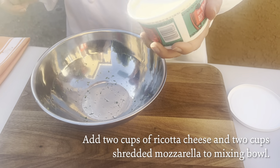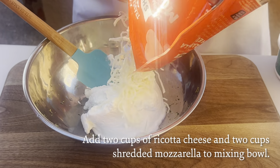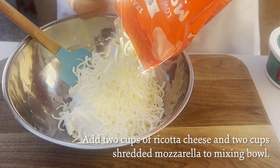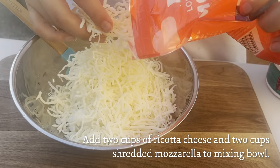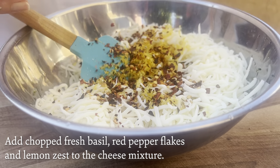While the broccoli is roasting, I'm going to start making the mixture with two cups of whole milk ricotta cheese and two cups of shredded mozzarella. We're going to add in chopped fresh basil, red pepper flakes, and some lemon zest.